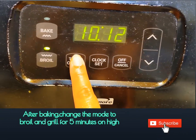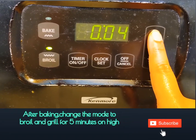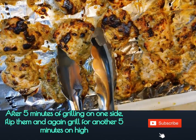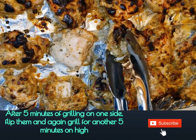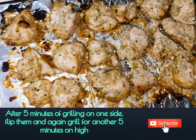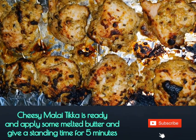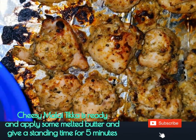After 12 minutes of baking, change your bake mode to broil mode and put it on high for five minutes. After five minutes of grilling on one side, flip them and grill them for another five minutes. Your cheesy malai tikka is ready — brush your cheesy malai chicken tikka kebabs with some melted butter while it's hot.